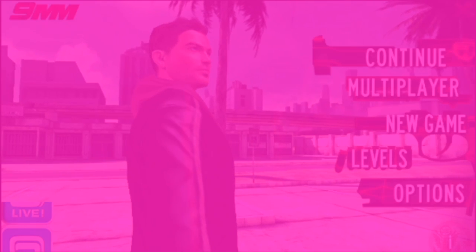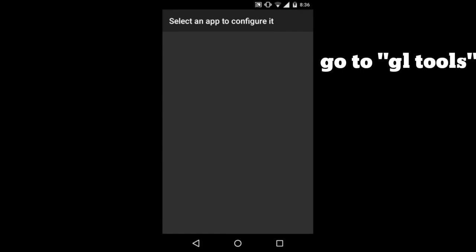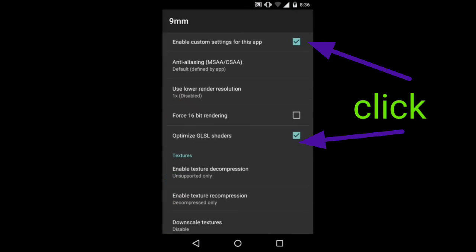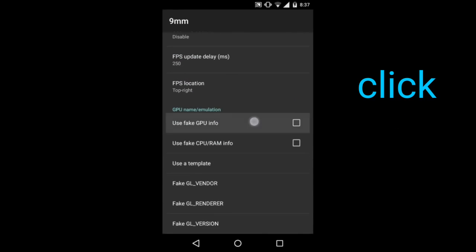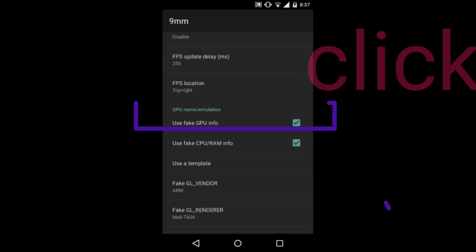So let's start. Open the GLTools app and go to 9mm. Click on it — I will show you in the video — click on this setting.